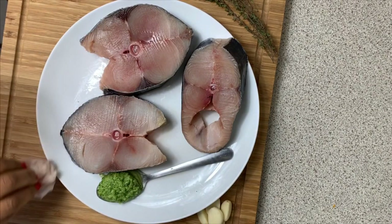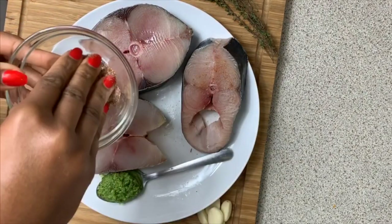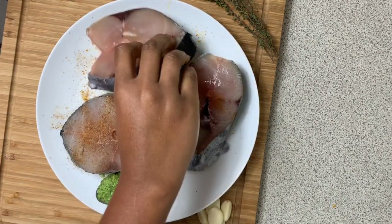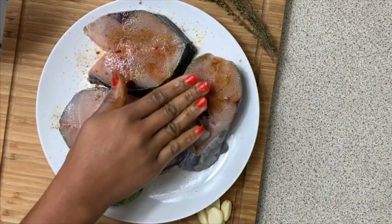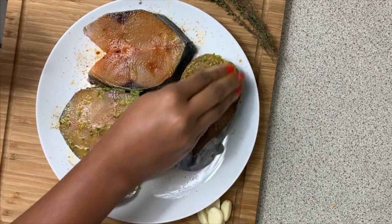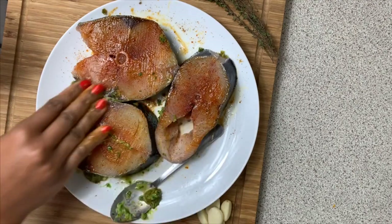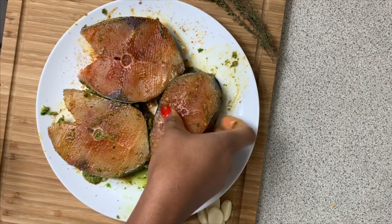Now I'm going in with my seasonings. You just want to sprinkle a light layer of the seasonings onto the fish, making sure to season both sides. Don't worry if there's a tiny bit of moisture — just make sure to get as much out as you can. Then I'm going in with my green seasoning and just passing it onto the fish. Just a light little layer of seasoning on both sides is all you need.